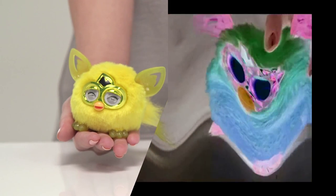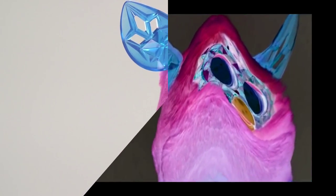They have a special connection with the Furby Boom. The Furby Boom Crystal Series has ombre coloured fur and sparkly gem-like ears, beak and eyes. They can change their personality depending on how you treat them, so be nice.